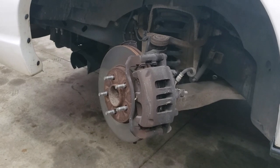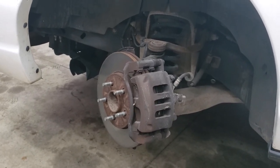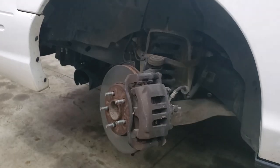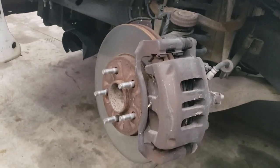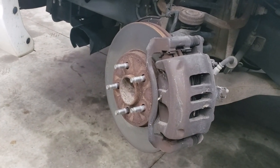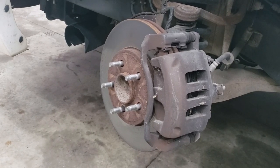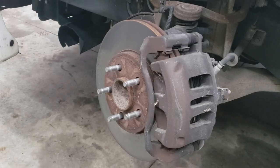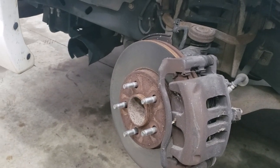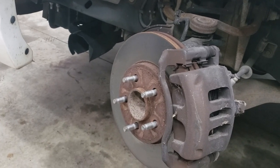I test drove it with some hard stops. I could tell I had a little bit of warpage in the rotors, probably from previously — it was a police car, actually a detective's car. It's very clean inside. The rotors are still in good shape as far as not having any scarring or being worn out, but they probably could have been turned.